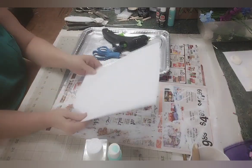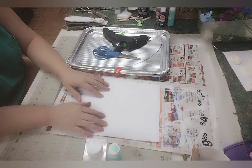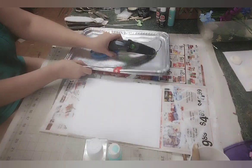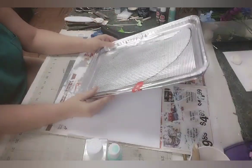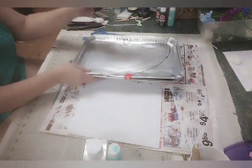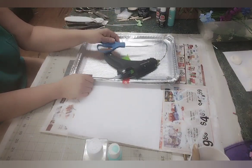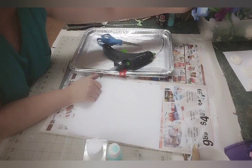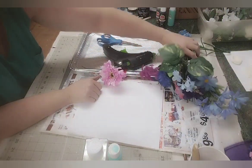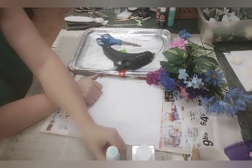The supplies you will need are just paper — a piece of poster paper will work fine, or just copy paper. You're going to need the two-pack of foil trays from Dollar Tree, your glue gun, scissors, and an assortment of flowers and optional glitter and paint.